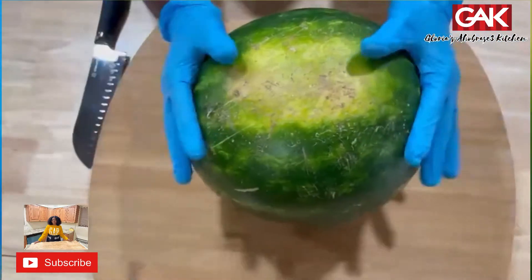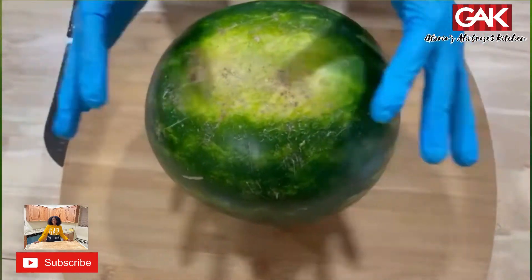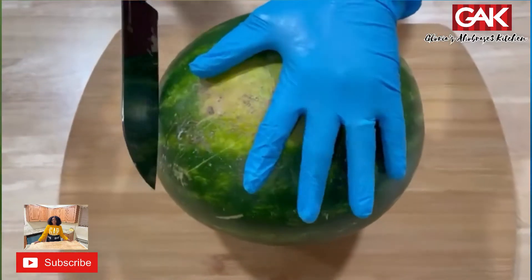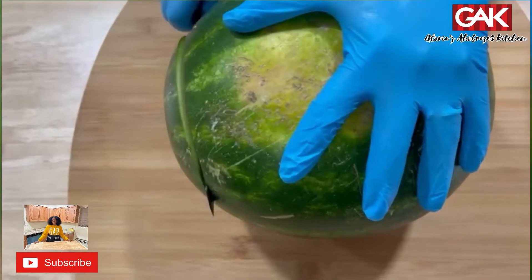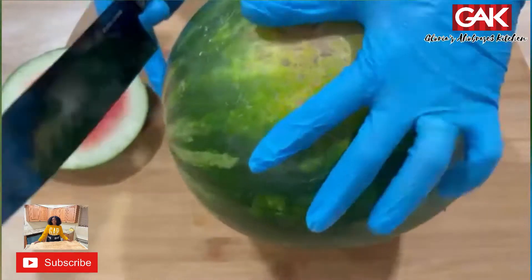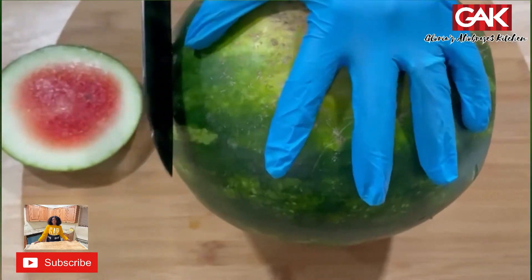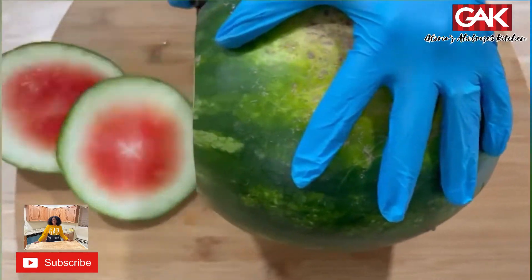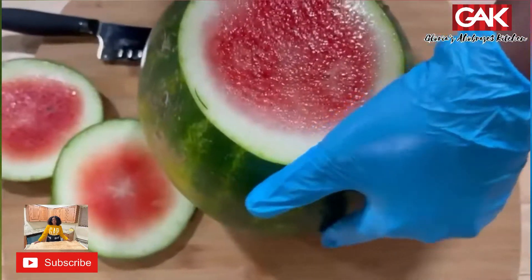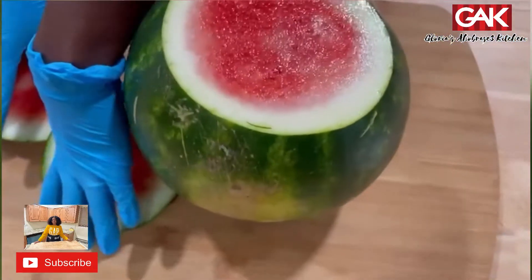Now how to cut your watermelon. Very simple and easy. Boom. Perfecto.